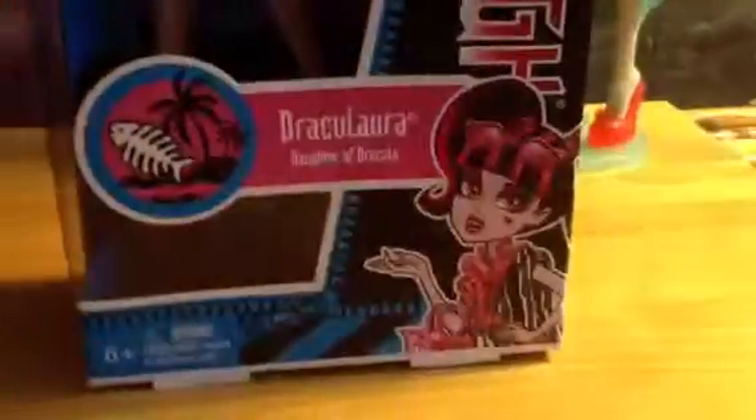Hey guys and ghouls! I'm Moral Hornsby, Monster High Maniac. Today I'm gonna do a review on my Swim Draculaura doll — my very special one. I'll show you why she's special.